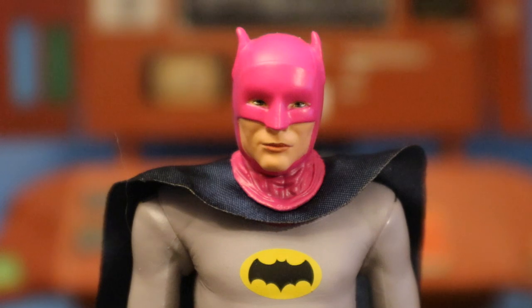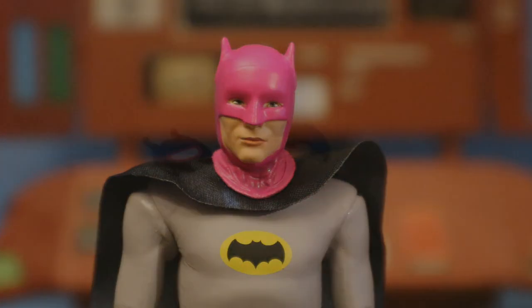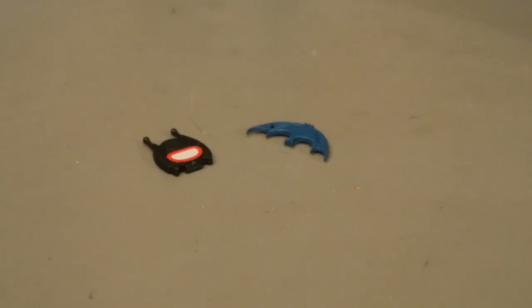The ears were bent due to the packaging, so I heated up some water and the ears straightened up pretty nicely. Now let's check out his accessories, starting with the Batarang.